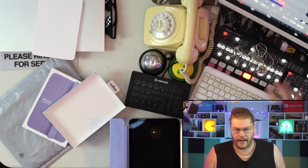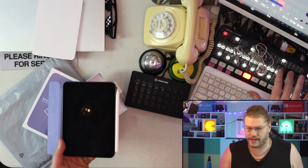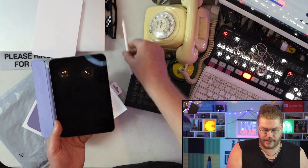Sorry if the camera flickers sometimes — I've got my HDMI cable up there and it gets loose and makes annoying flickering. If you have a seizure, I apologize in advance.